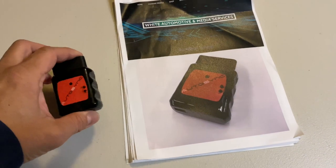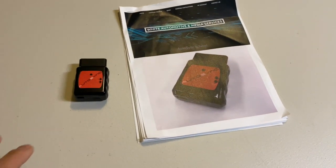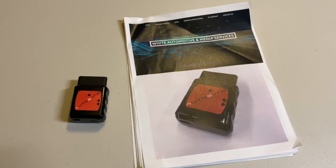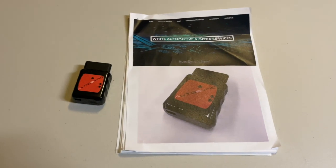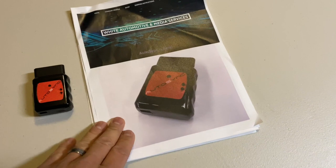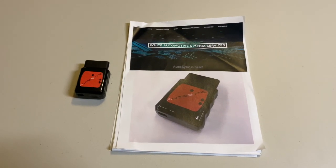I hope you guys enjoyed the video on the Autosync. I am really excited to finally get this into my hands. I really like what it can do, and now I have the ability to get my BCM programmed without having to pull my BCM out and send it off. If you enjoyed this video or have any questions or comments, please put them down below. I'll have links to everything we talked about — be sure to get the guide. Until next time, this is Phil the Harness Doctor.